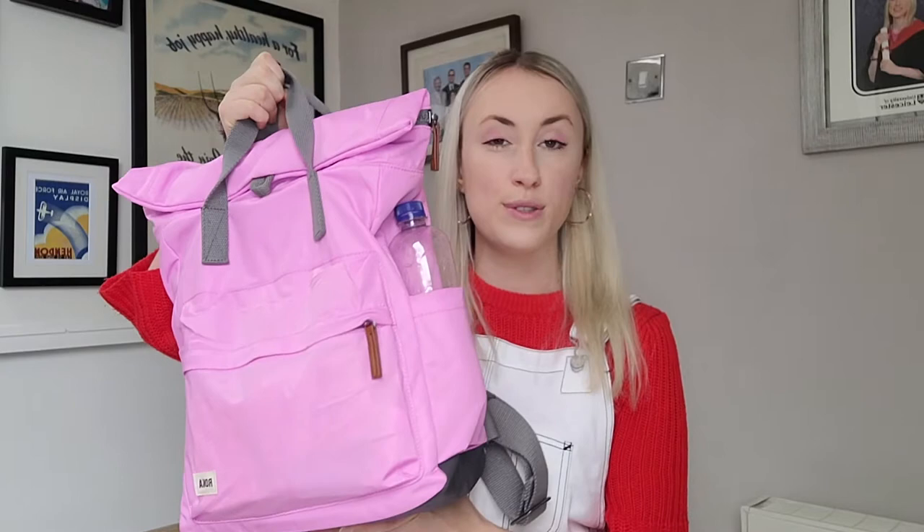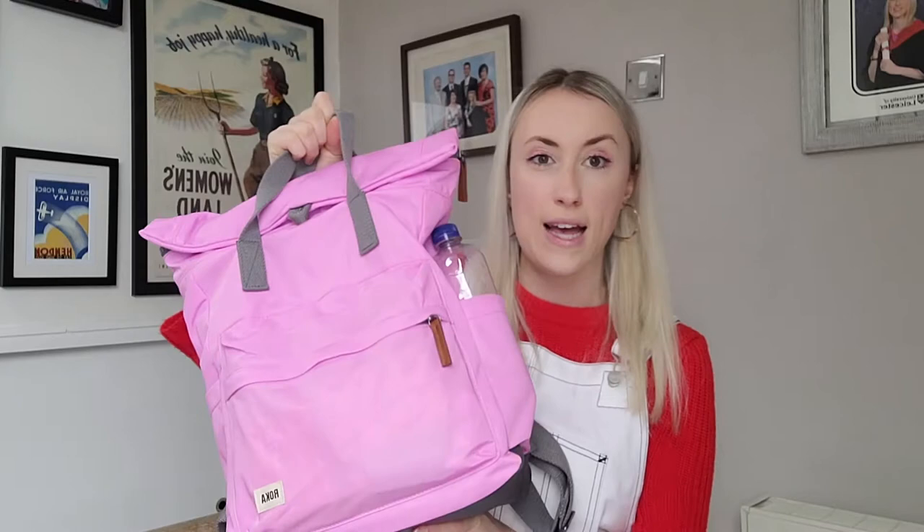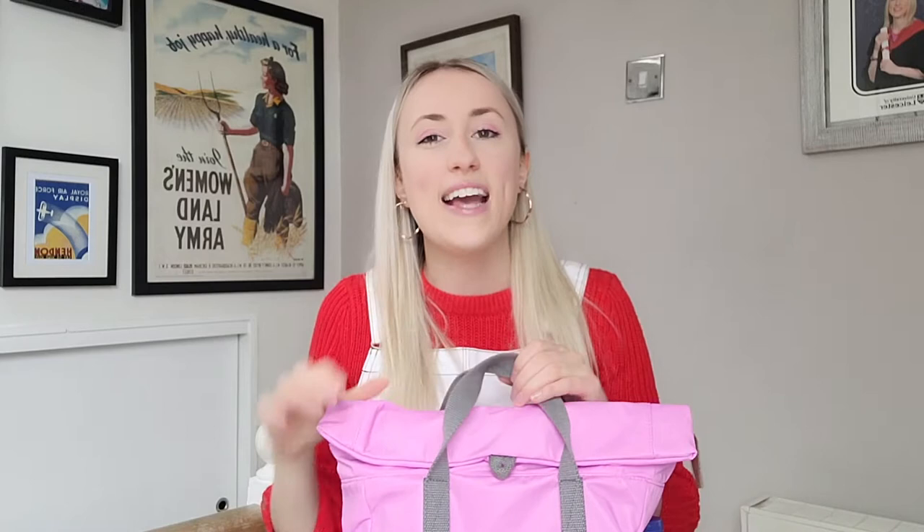So I am going to be reviewing my fairly new Roka London bag. This is, I believe, the Cranfield B bag in size medium, and it's in the sherbet colour, which is the brightest pink.